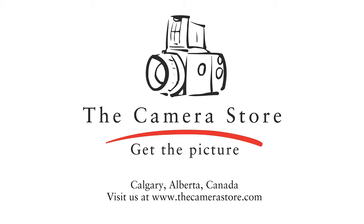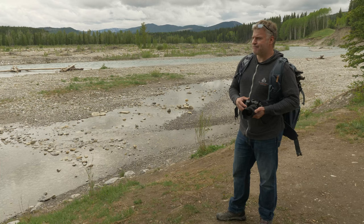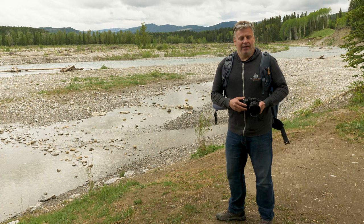Thanks for sticking around. If you want to watch more of our previous content click up here, and if you are Canadian and want to shop local, click the Camera Store link down below.